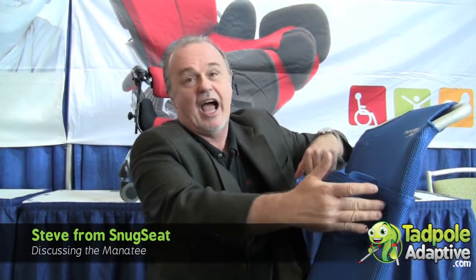The head pillows are height and width adjustable. The waist belt actually attaches to the metal frame back here, so I have good hip retraction. When I'm sitting here, I have good control.